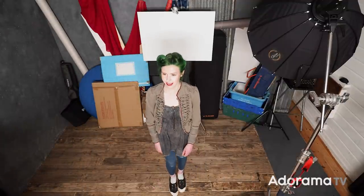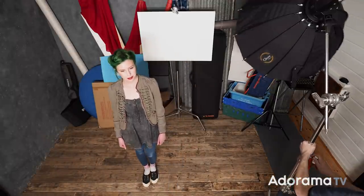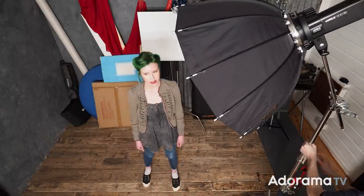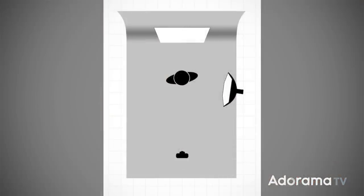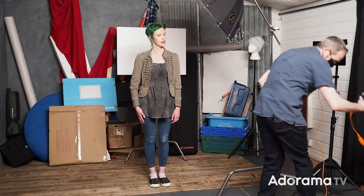Fern's going to stand in front of the background. I'm going to light her using an Evolve 200 from Flashpoint. You'll notice the angle of the light — the idea is that any shadows will disappear away from the background. That's why Fern is stepped away from the background, so there are no shadows on it. Let's take a picture and see what we get.